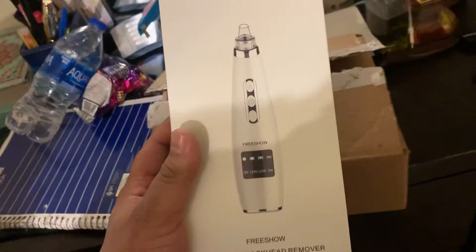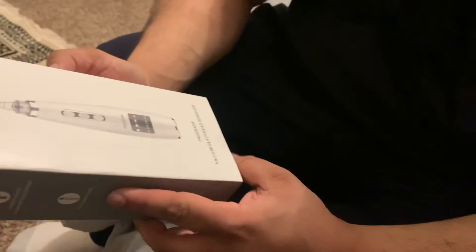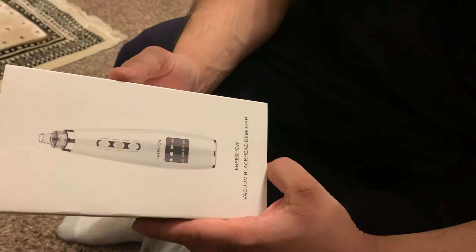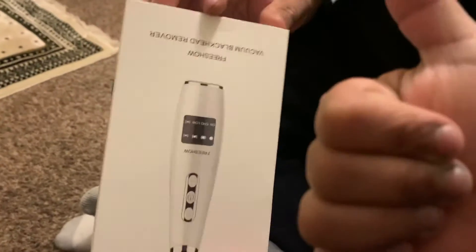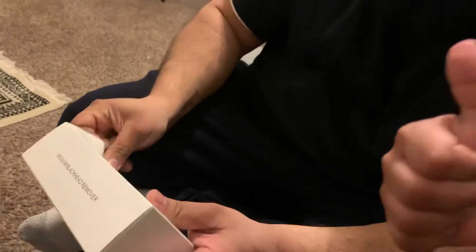So guys, nice right Maria? All right, so I got this — it's a blackhead vacuum remover, right. Got it from Amazon for cheap. Yeah, I already know because I'm cheap and I ain't got no dough, so subscribe so I could get monetized.